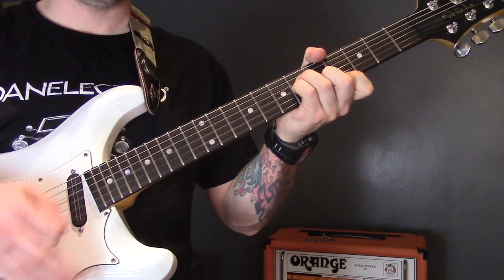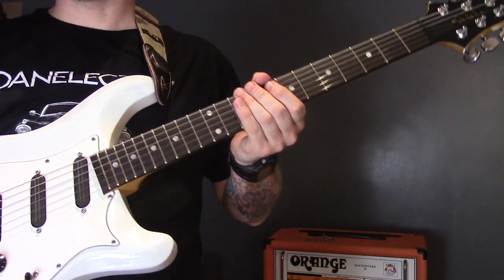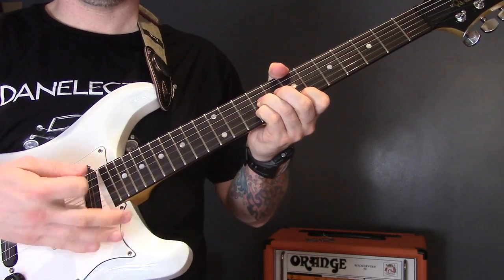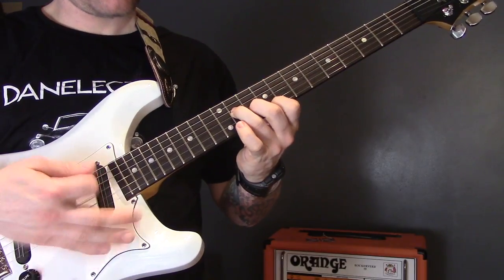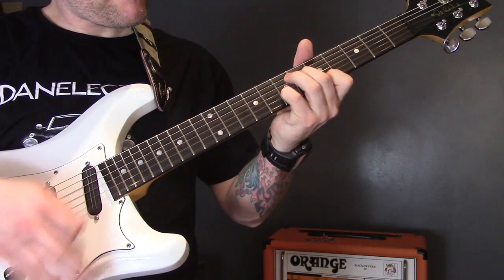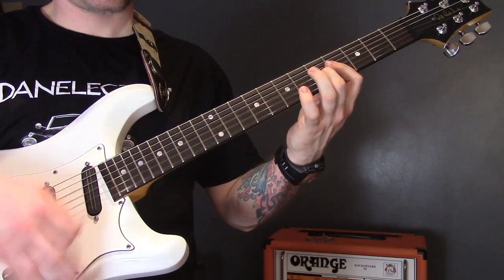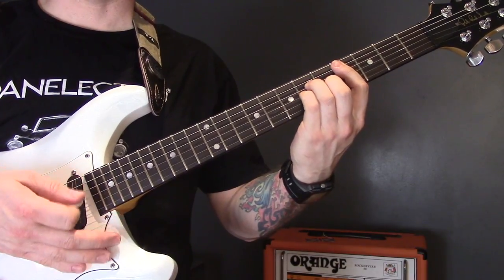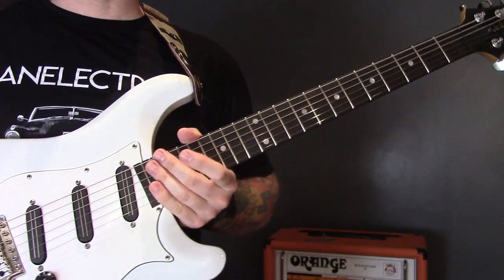Then we go into the second verse or section, but instead of starting on the C sharp minor chord we come up and start on the E chord here. That section is the same and then it finishes on C sharp minor. Then we go into the next section — let's have a look at those chords now.